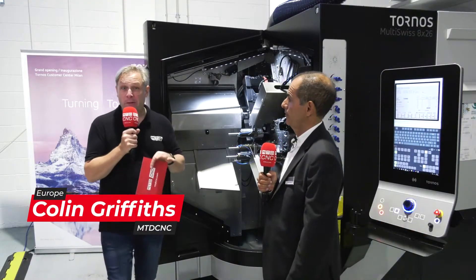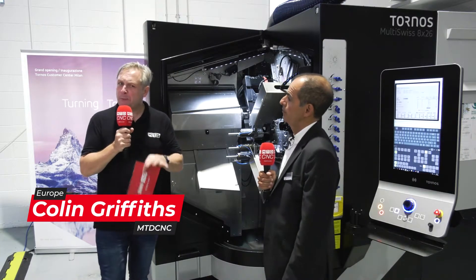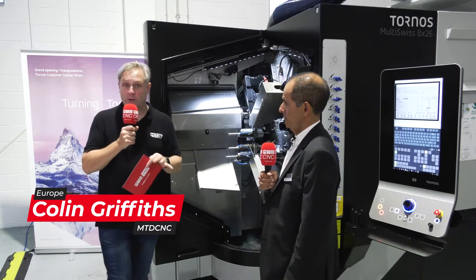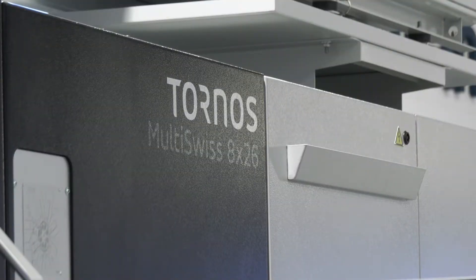When you're thinking multi-spindle machines, you're probably thinking millions and millions of parts. Well, that's changed somewhat, so I want to dispel that myth today. And with Rocco from Tornos Technology, you look after the multi-swiss range of machines. We have three different machines: 616, 632, and 826.